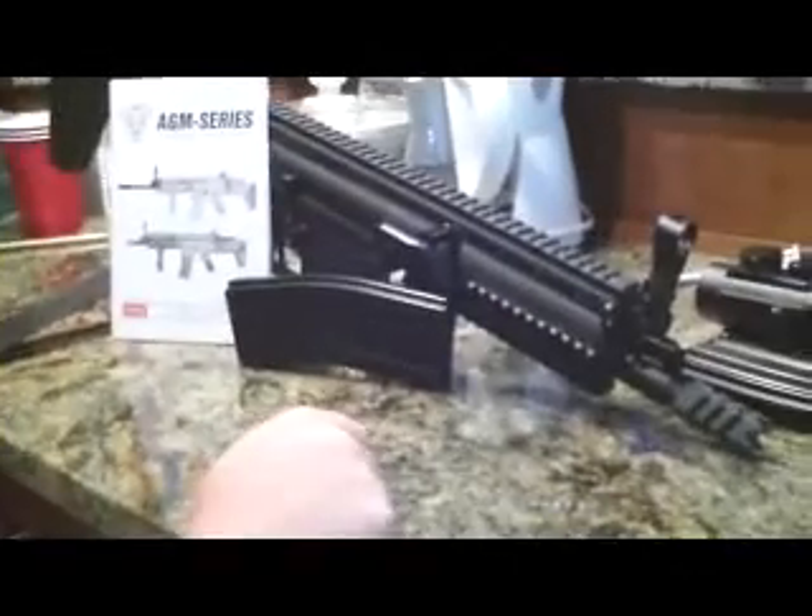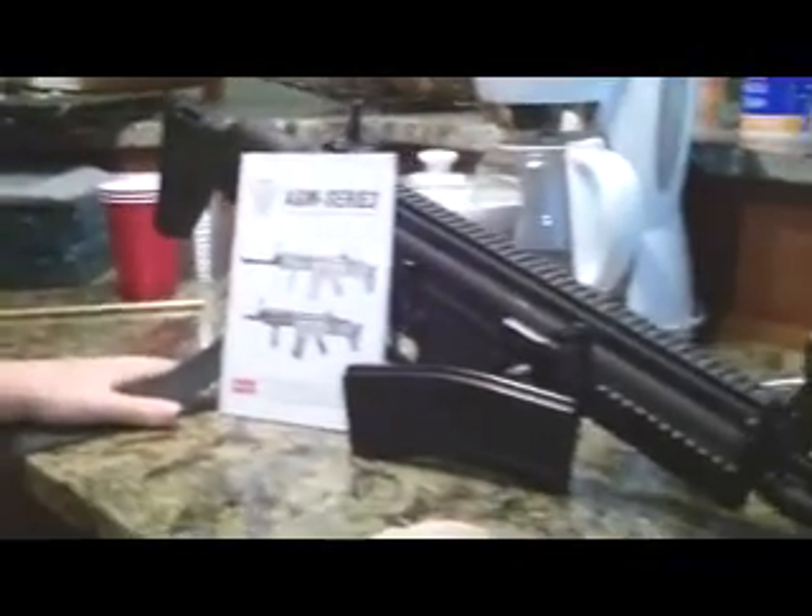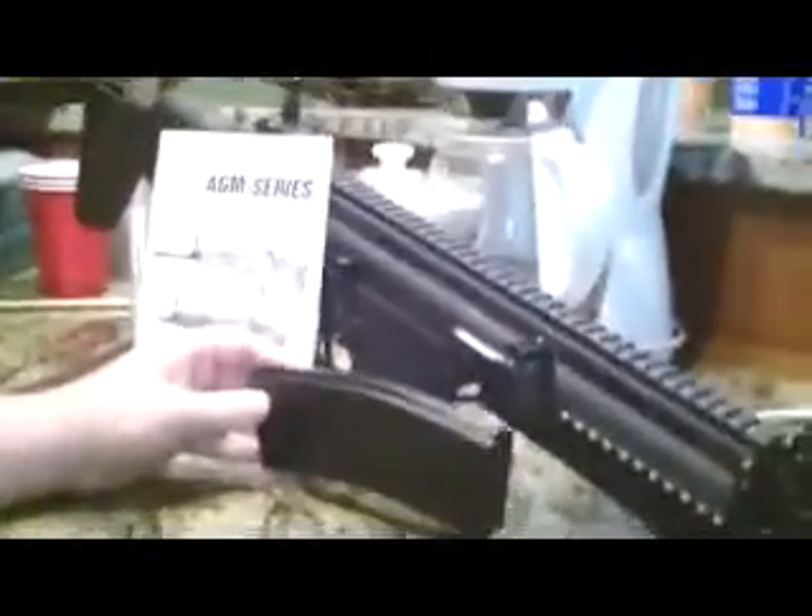Hey, it's AirSwapReviewers2012 here again with the second video of the day, and this is the AGM SCAR. Me and Gage were just kind of checking out one of the SCAR type rifles — this is a SCAR L, obviously the black one. We just want it to be a little different and check out the black one here.